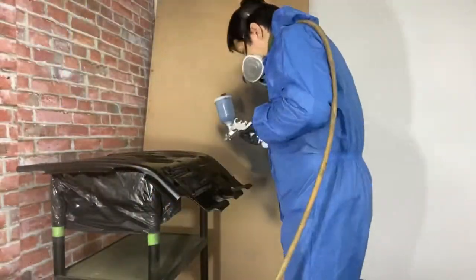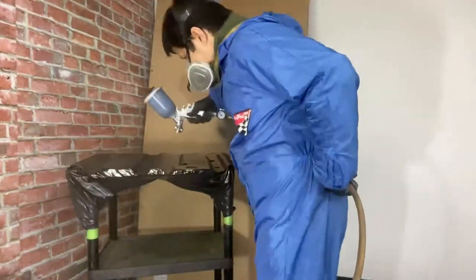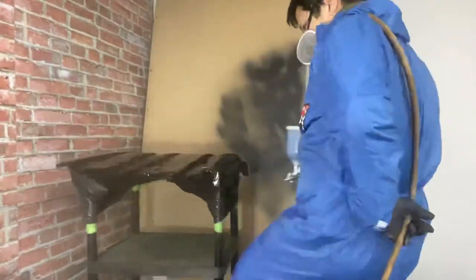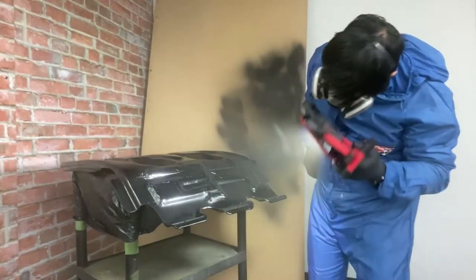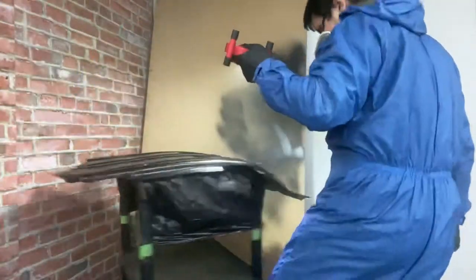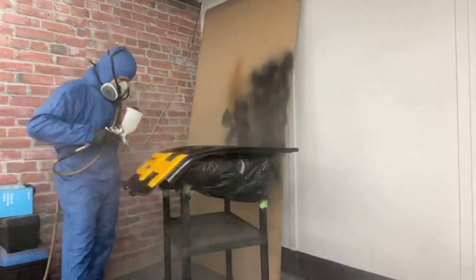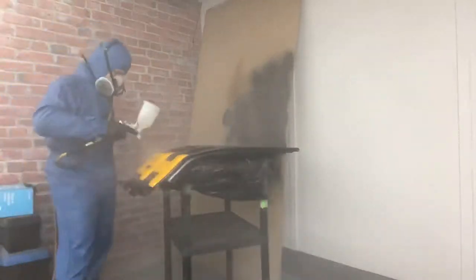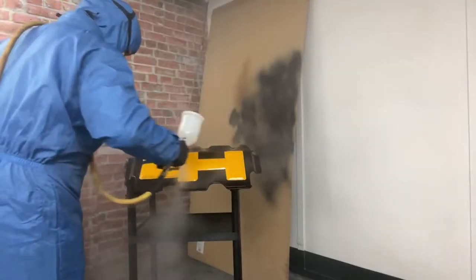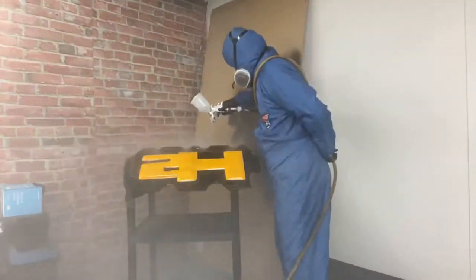We have to let it dry in about 15 to 20 minutes before applying our clear coat. Now we are applying our first coat of clear coat. We need to let it dry again 15 to 20 minutes before applying our last clear coat. We are doing now our last coat of clear coat — I only used two coats again for this skid plate.